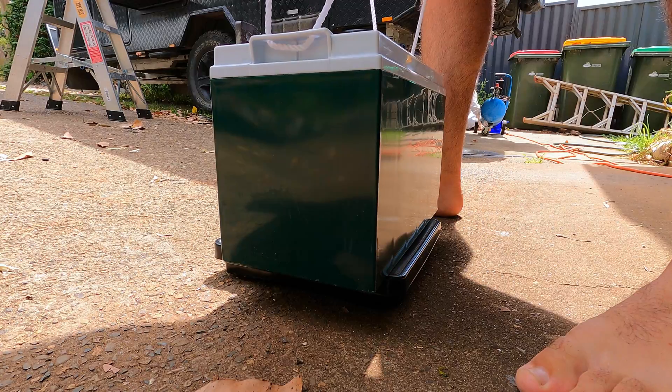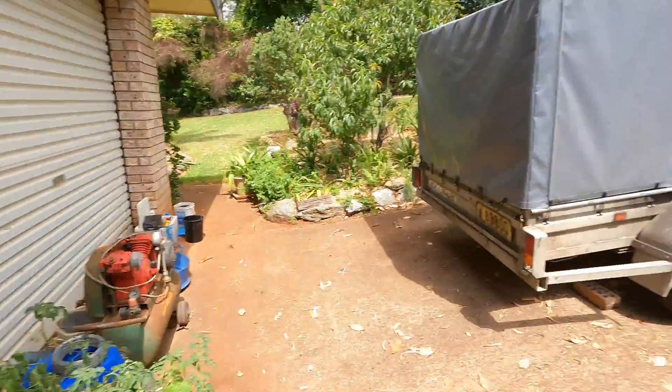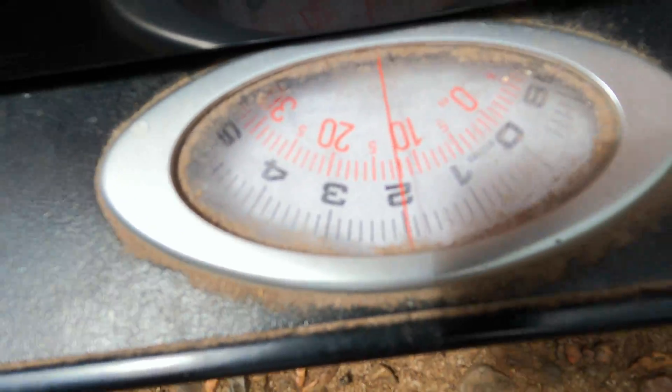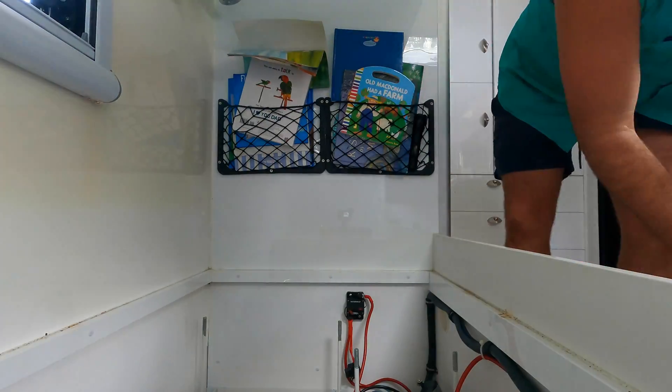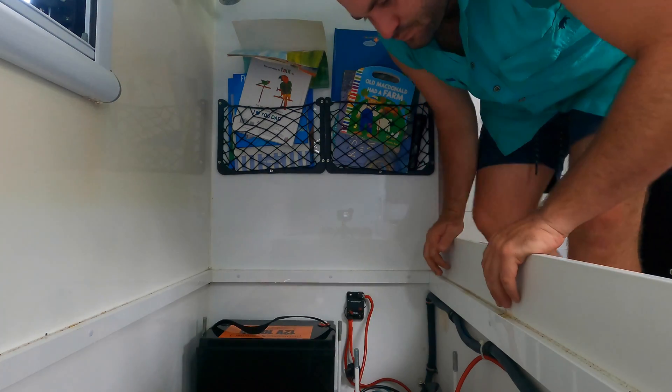Another reason why we're putting these batteries in is to save a bit of weight, so I'm gonna weigh them and tell you exactly how much weight we save. One AGM battery is 30 kilos, so we had 90 kilos of AGM battery total. The lithium ones weigh 13 kilos each, so that saves us around 50 to 60 kilos. If you're tight on your weights in your caravan, lithium might be an answer for you.